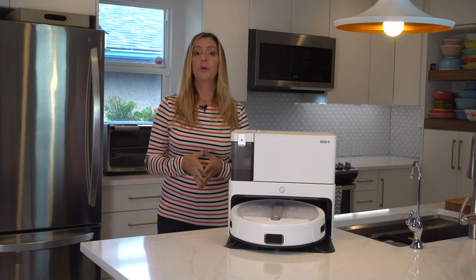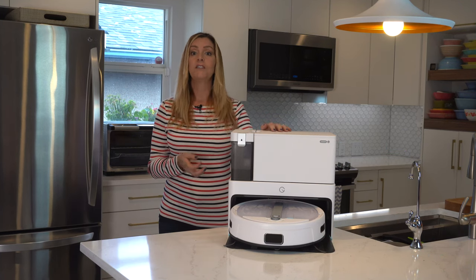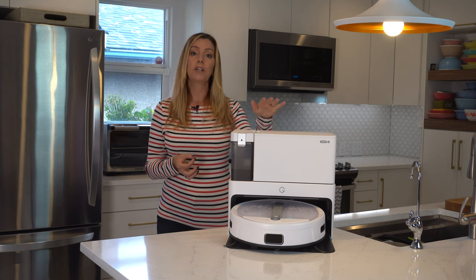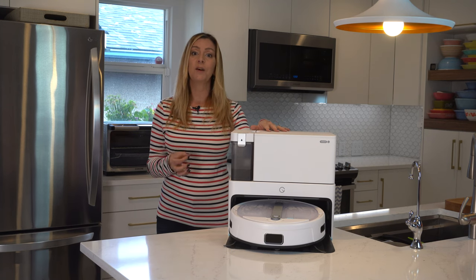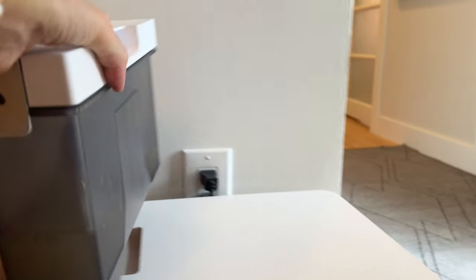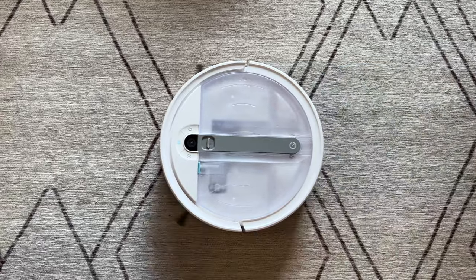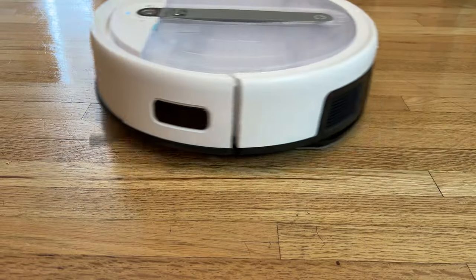Overall there's a lot to love about the Yidi Cube. The base station size gives you a lot more options for placement, and while it is more compact you don't have to give up any of the self-cleaning features. I also like the innovative placement of the water tank right on top — it's easier to keep an eye on the water level even though the bot should tell you when it needs refilling. The vacuuming power is strong and the mopping does a really good job.